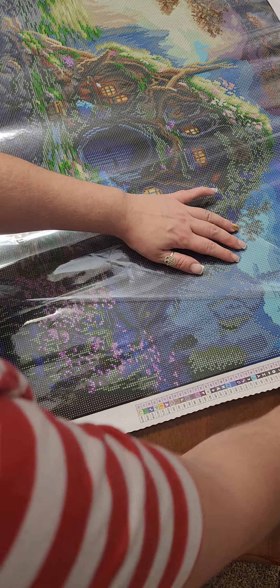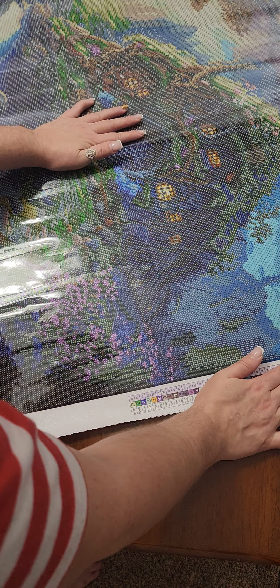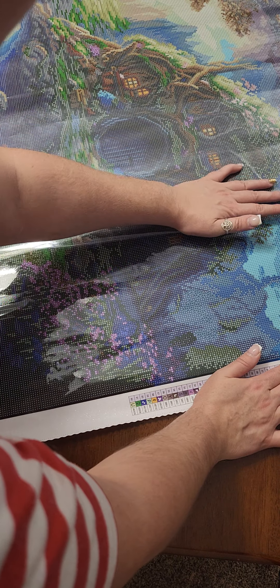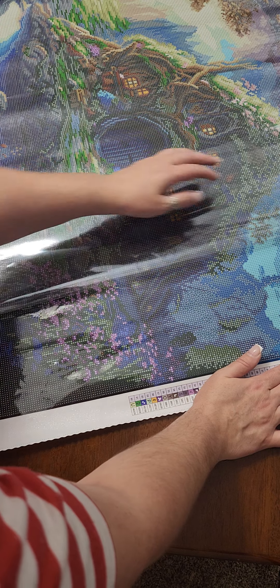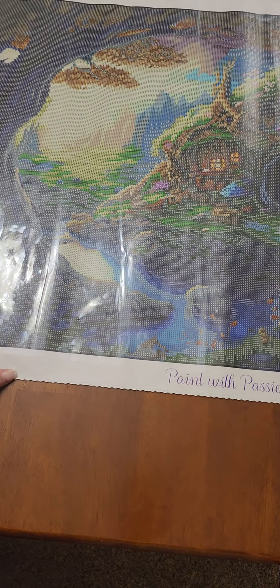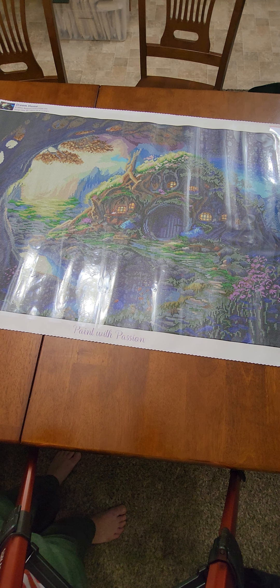Peeling the cover back just kind of relaxes the canvas since it can get stretched and wrinkled from shipping and being rolled up nice and tight. The cover sheet on this is a little bit thinner than what I'm used to from Dreamer Designs — still pretty thick, but a little thinner. It's not super thin and it's not super crinkly, so I'm not minding it. Let's take a look — does that not just remind you of The Hobbit? It's like a total Shire picture. I'm going to back this up and see if I can get more of it in frame. It's a pretty decent size, and it is a beautiful image with definite Shire vibes.